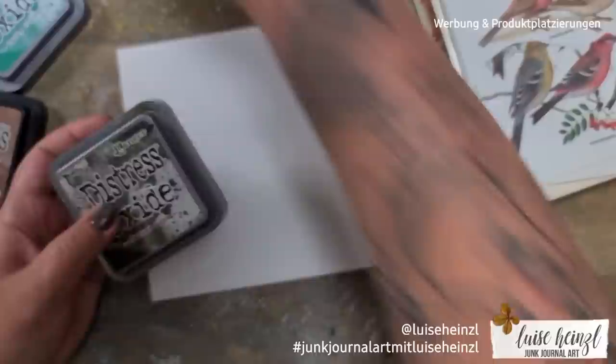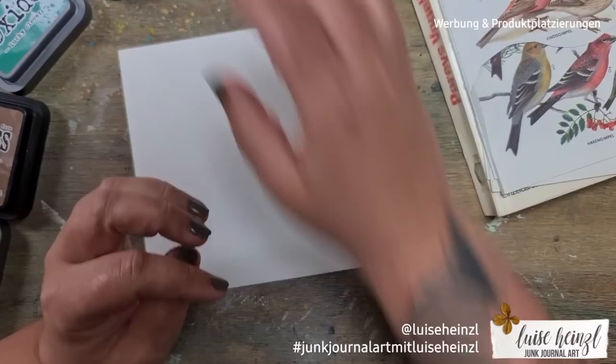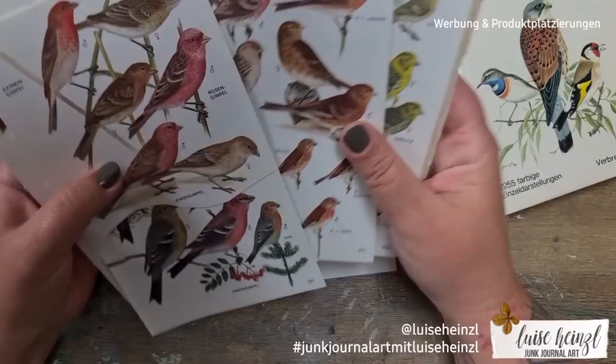You may know there are distress inks and distress oxides — today I would like to focus on the oxide effect of the distress oxides. There were many questions in the comments below my past videos, so I thought I'd take this topic and go into a little more detail and share my personal favorite techniques with distress oxides.